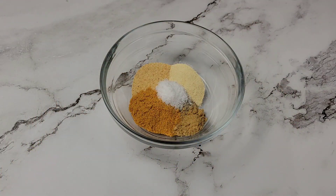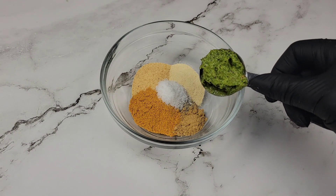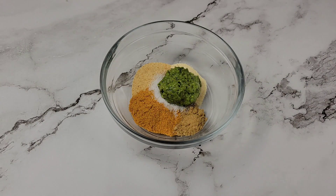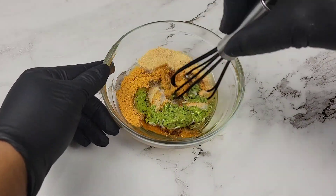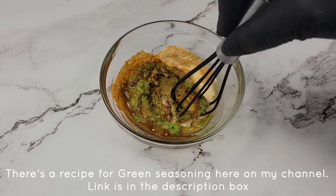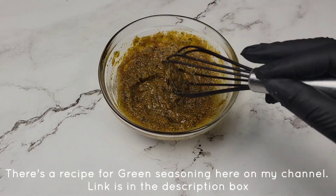The first thing we're going to do is season the chicken. For this we are using ginger powder, onion powder, some garlic powder, chicken seasoning, salt and black pepper, and then some green seasoning. We're adding a little bit of oil just to mix all of this together. If you're new to green seasoning, it's a blend of herbs and aromatics that Caribbean people like to use in our cooking.